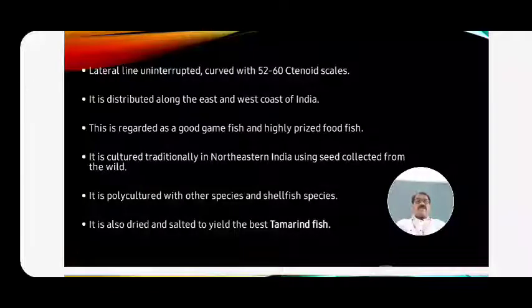It is also dried and salted to yield the best food fish. First the fish are caught, salt is applied, and then they are dried in the open area - this is called tamarind fish. After 3 to 4 days, the fish are completely dried and dehydrated. It is most important in export condition. These are the general characters of Lates calcarifer, or sea bass.